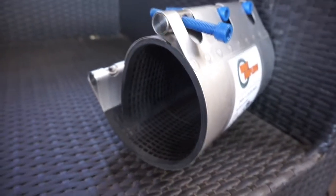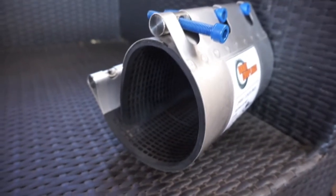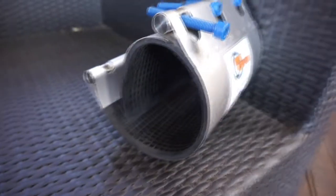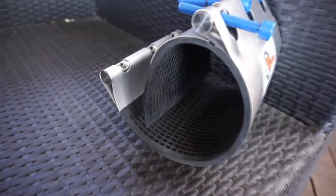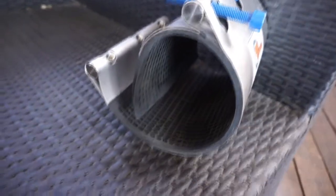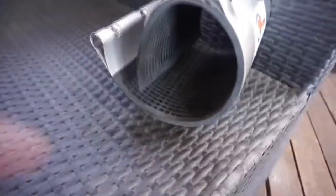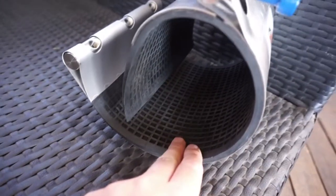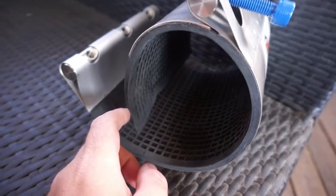Here we have an Orbit Couplings pipe repair clamp. This one is specifically for stopping the leakage of fluid or gas in a pipe through either a crack or hole in a pipe.